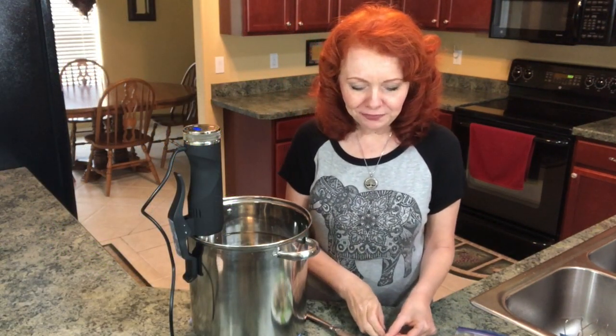Nice and tender. Mmm, that is so good. I think I'm really going to love cooking the sous vide method.